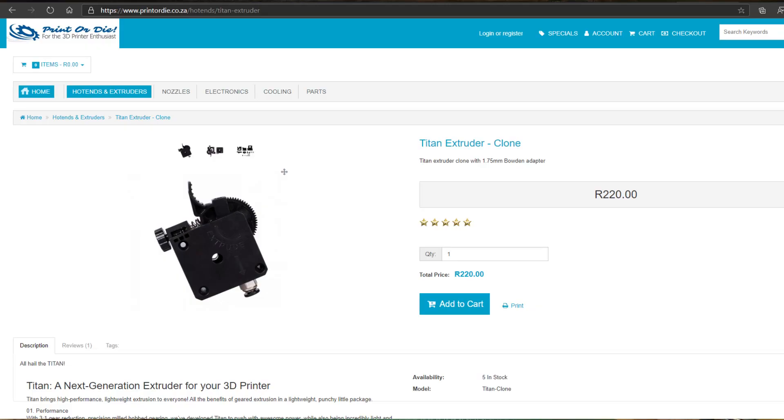In today's video I'm going to talk about extruders. I've been looking for a decent extruder for my Ender 3 for quite a while. The plastic one that comes with the Ender 3 is not great because it wears out, so I bought an all-metal extruder. It's a good extruder and I'm really happy with it, but I wanted something that could do more and had less of a flow path, because with the all-metal one I had a few issues especially with flexible filaments.